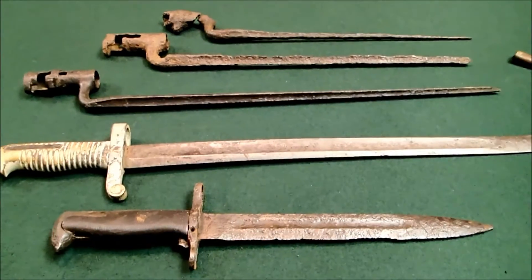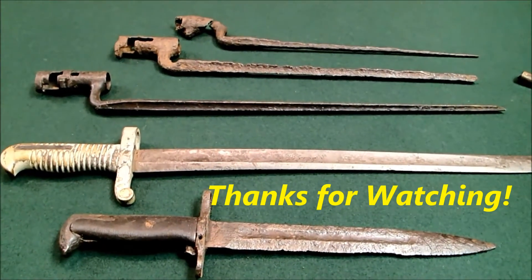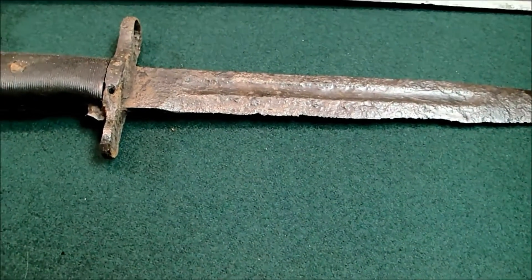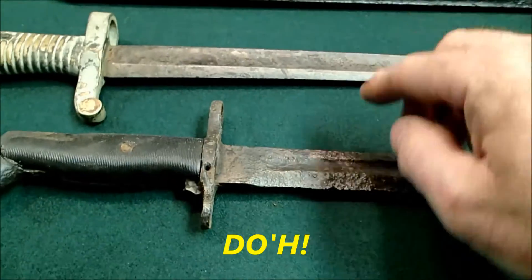So I hope what I said made sense. If you have any questions, just shoot them my way and I'll answer them as best I can.